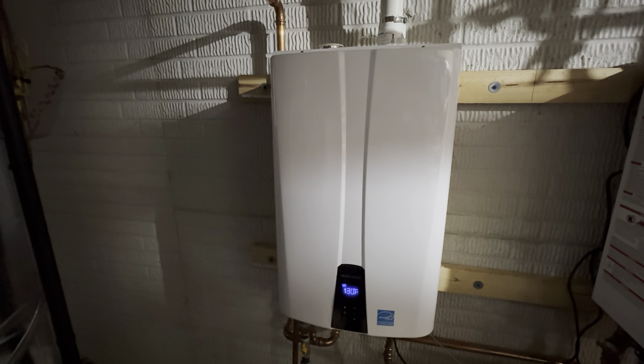Highly recommend getting one of these tankless hot water heaters. Your household will definitely benefit from on-demand hot water. It's a great product.